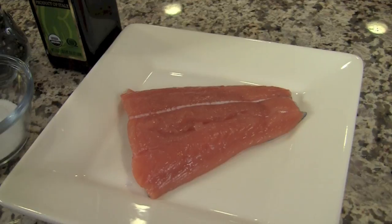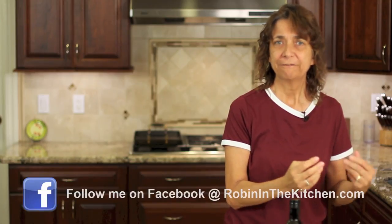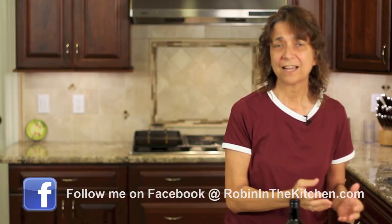I like to go over the ingredients with you so you can see what's in the recipe before we even start. First off, we have our salmon. I'm using king salmon. I like the king salmon because it has the most fats in it as opposed to sockeye, which is a little drier fish. King salmon is number one in my book, and I always try to buy wild.